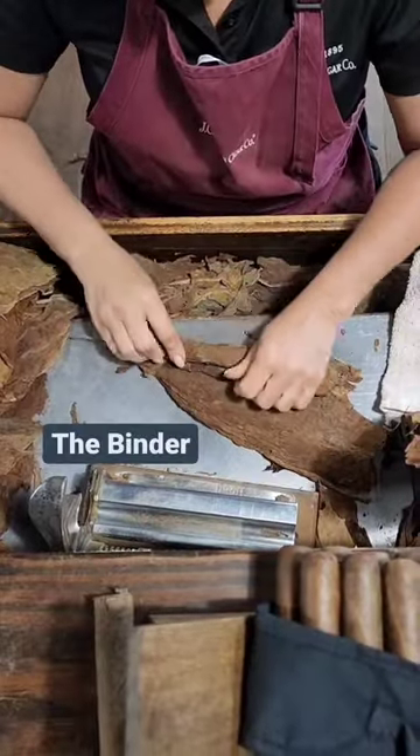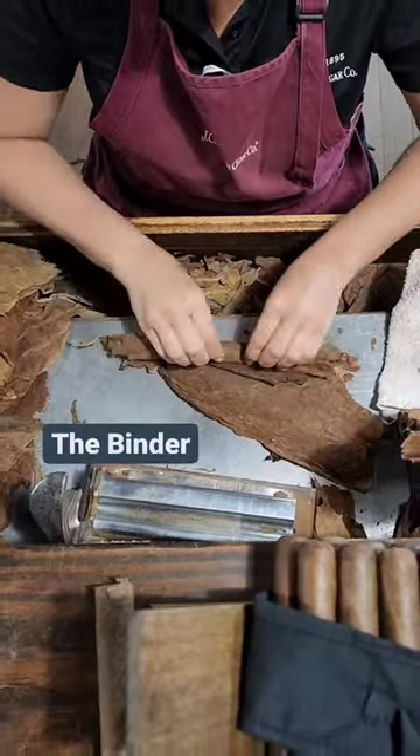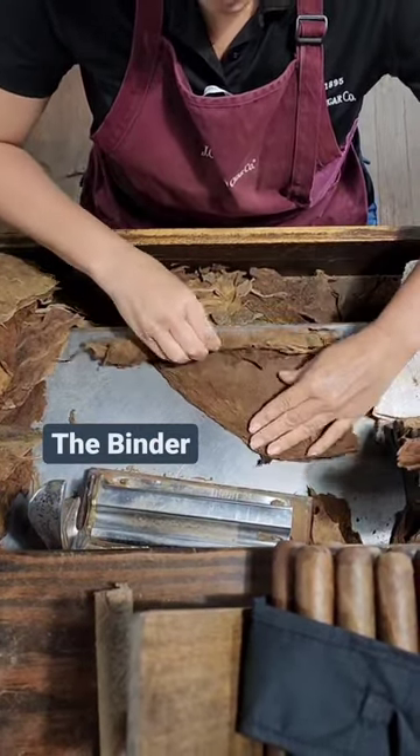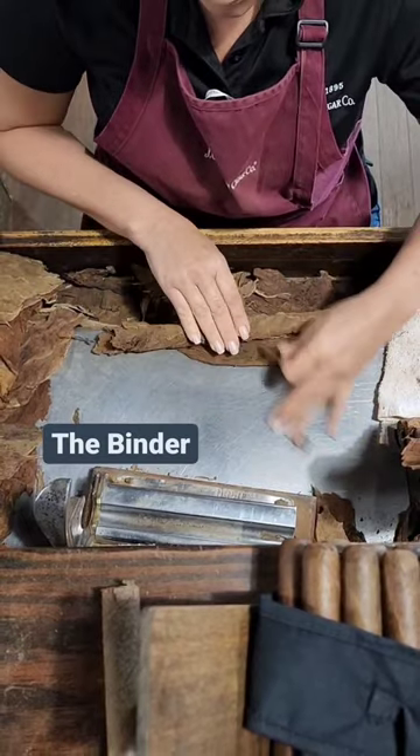The binder is a thick, hardy leaf which is wrapped around the filler leaves, creating a bunch. The binder provides combustion and maintains the structure of the cigar while it burns.